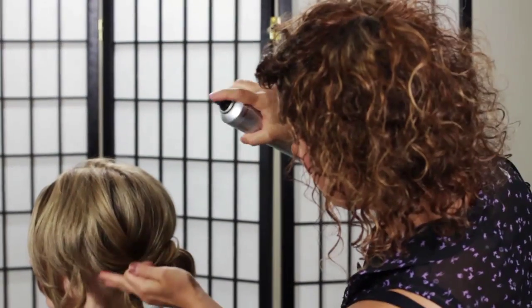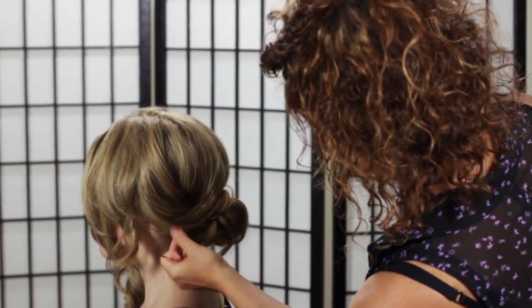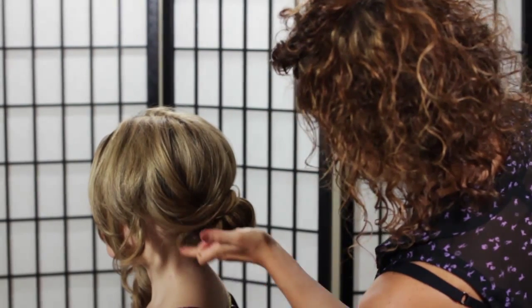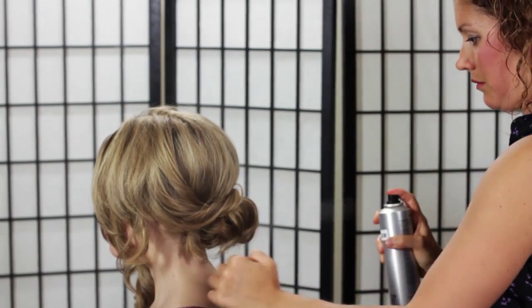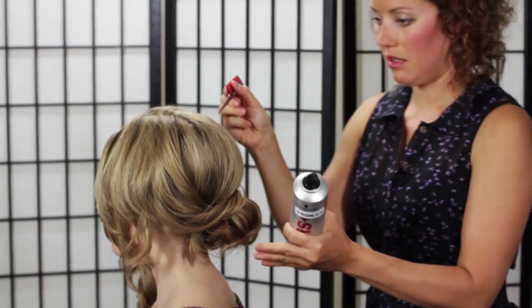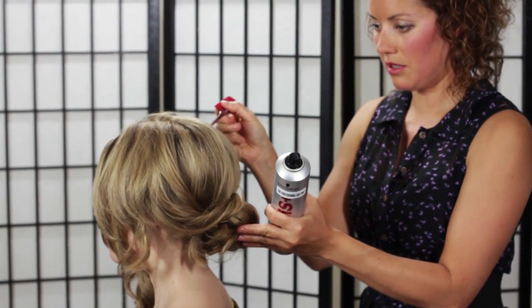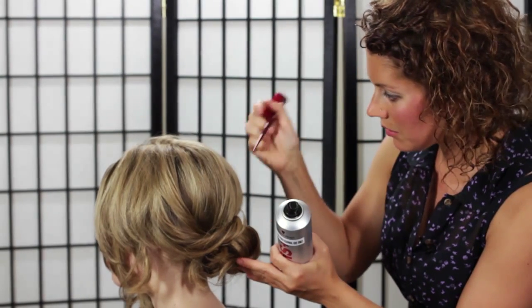So we can spray as we go. I've draped that piece over, put a pin over here, put a pin over here — I'm going to spray it. I want that piece to lay right about there. And I'm going to keep pulling up this volume to make sure it doesn't go flat and wonky.